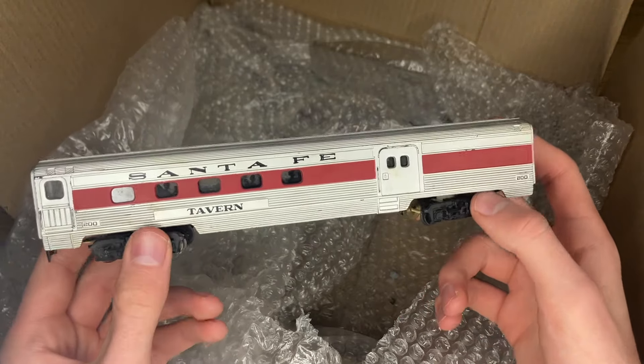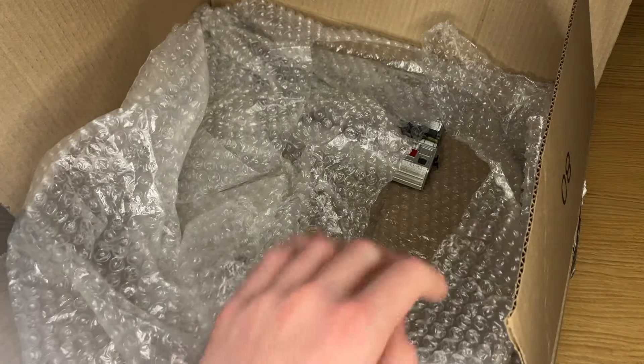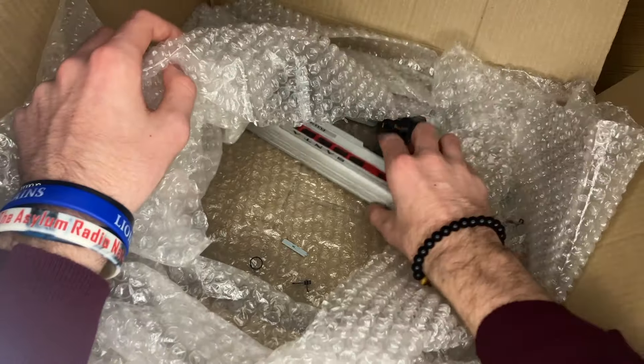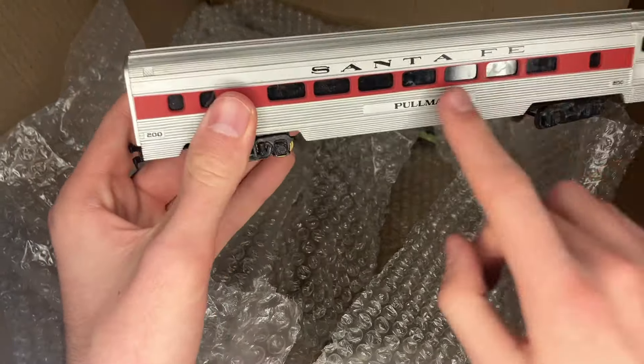Some really cool old Mantua/Tyco Santa Fe streamliners. I actually prefer these to the Life-Like cars, even though they're a bit older. They're a little higher quality, a lot heavier. The lights in them are a little more reliable, and I think they're just a little more retro looking, which is cool. Also, the silhouettes aren't as obvious because they are clear rather than just white, so I think it looks a good bit better.